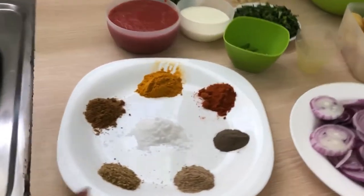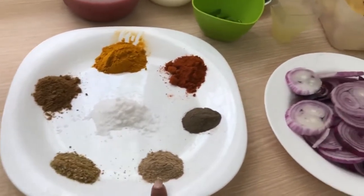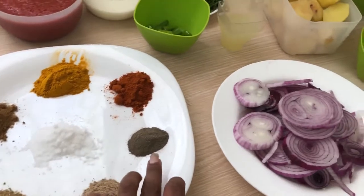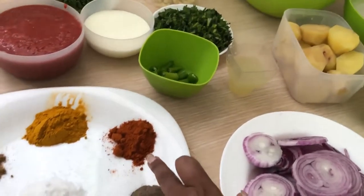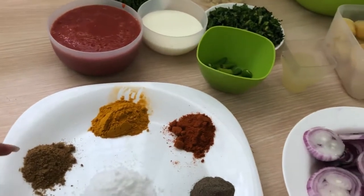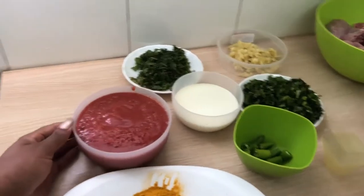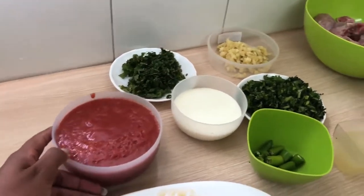We have the spices: coriander spice, cardamom spice, black pepper, cayenne, turmeric, cumin, and salt. I also have my tomato paste and these are well blended tomatoes.